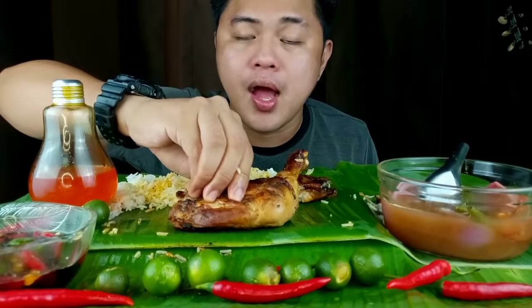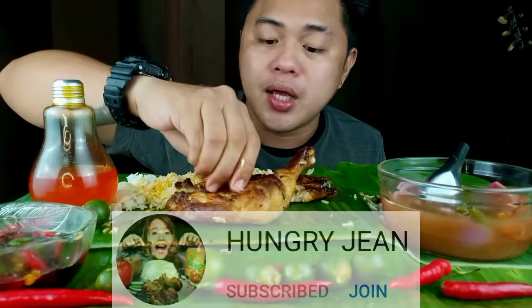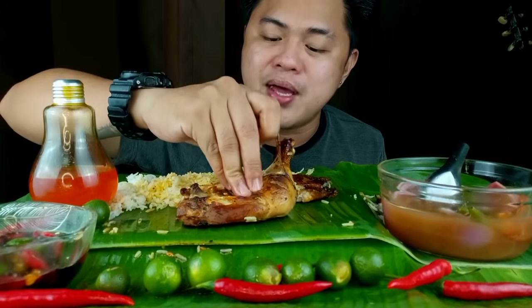Mga tol, huwag natin kalimutan si Hungry Jean — visit po natin yung channel, supportan po natin. At sa lahat ng Filipino mukbangers at Filipino SMRTs, maraming salamat.